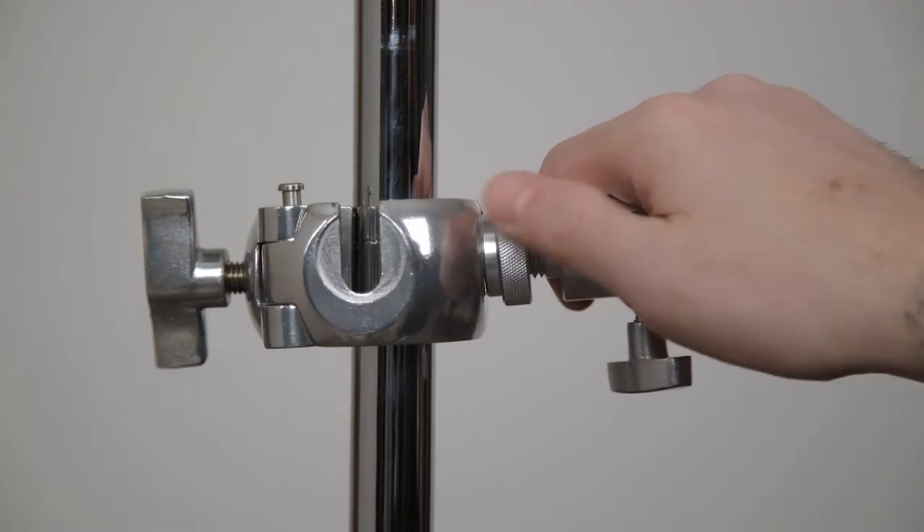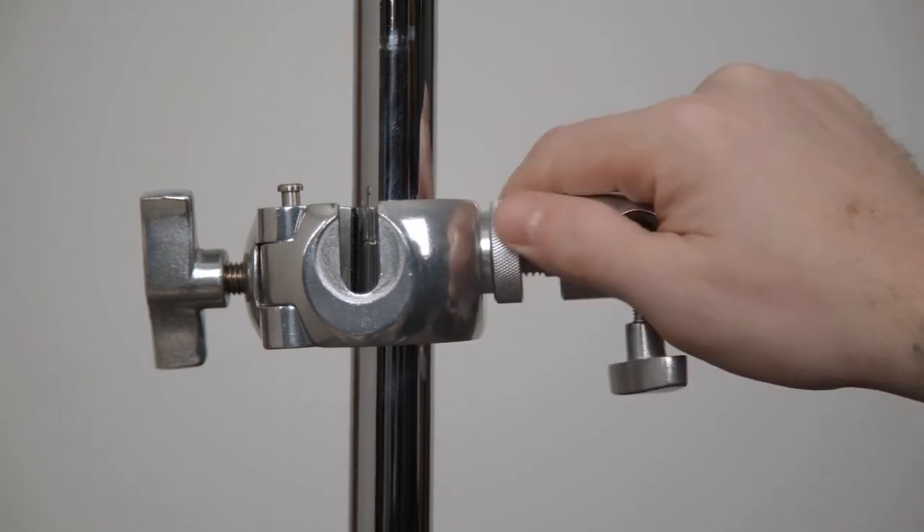Slide the squared end of the baby 5/8 inch receiver into the square notch and tighten it to secure.